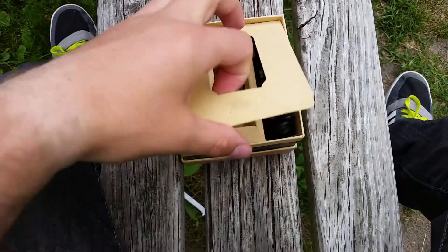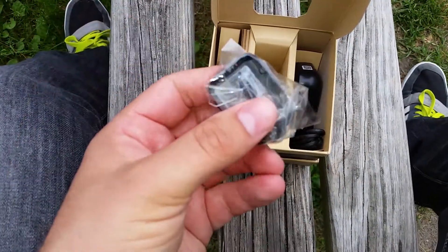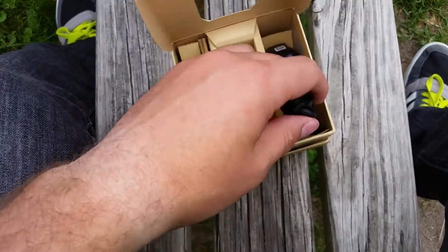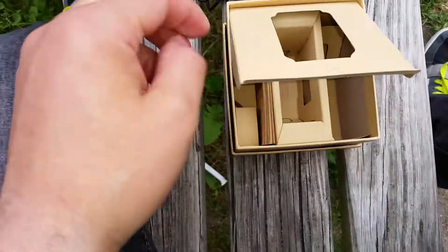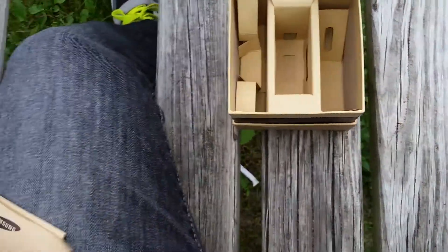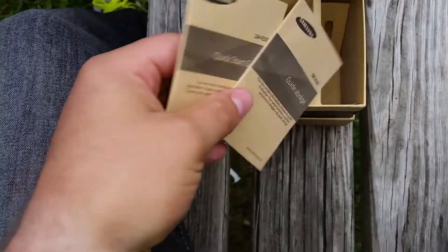Put that to the side, and of course underneath you have your — what is this here? Looks like your component for charging, charging cable, along with the brick. And of course, some good old Samsung guides, quick start guides, and information.